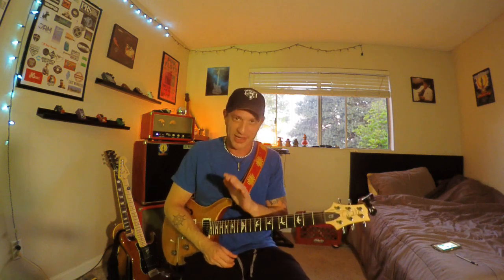Sometimes when improvising I'll forget to do it, and then later I'll be like, I didn't even hit any awesome bends tonight. I came to realize that when I'm listening to my favorite guitar players, it's not like they do it once in a solo and go, 'I can't do that trick again.' They will do it all over the place, and it's beautiful, and I love it. One of the coolest tricks you can use and abuse.